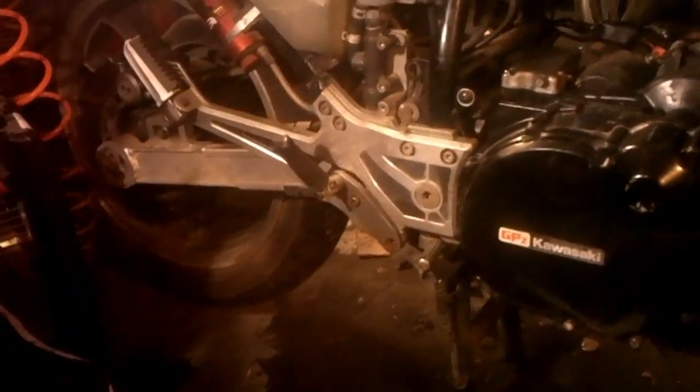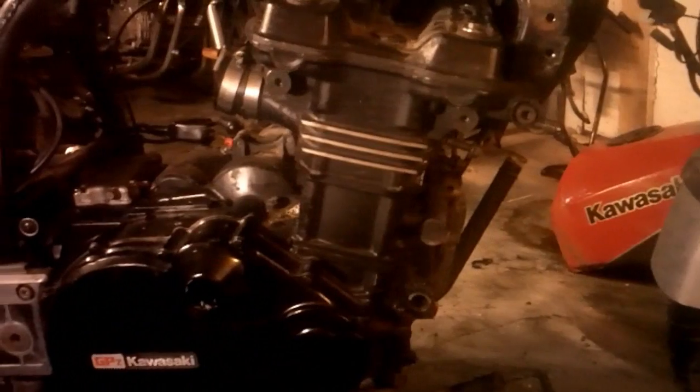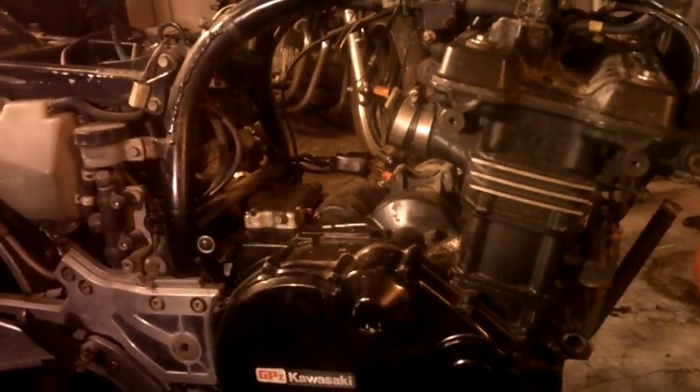Now it's just the long process of doing it all in reverse. I'm going to put the four-into-two exhaust on, put the oil cooler on and the radiator and hook all that up, put the carbs back on, electricals all connected, tank, seat, and then fire it up.